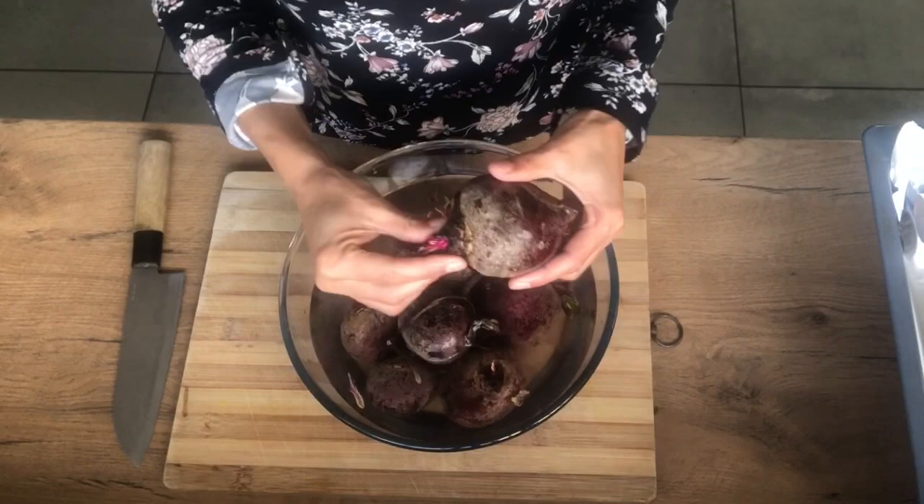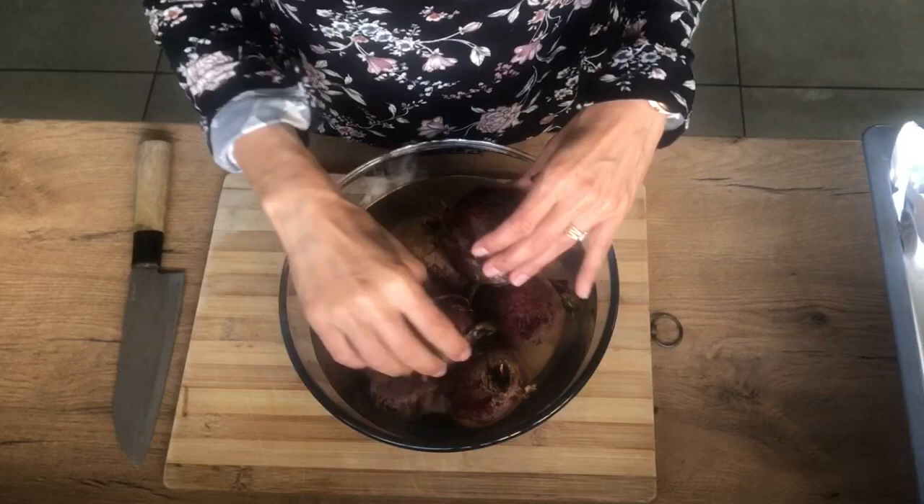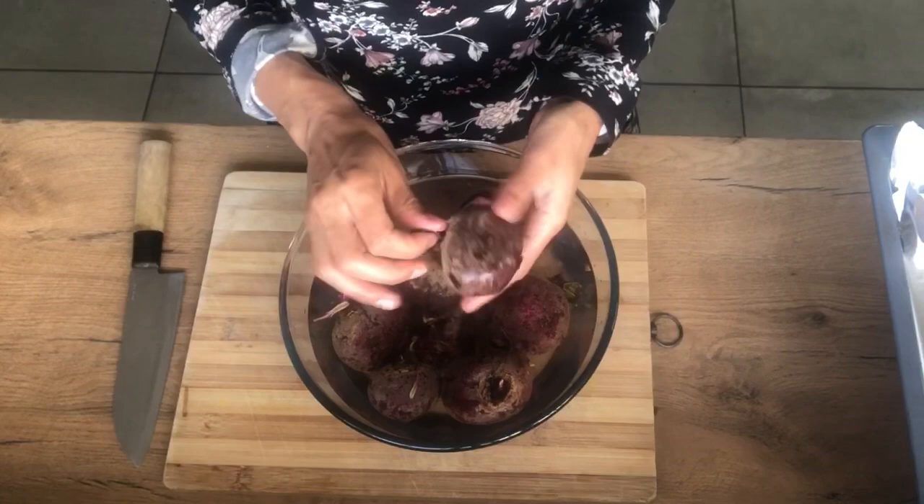Alright, so we've got our beetroots which I'm just cleaning in water to get all the gunk off. We're going to cut off all the leaves on the top and all the roots at the bottom, and after each one is cleaned we're going to put them onto foil and roast them in the oven. Let's get cracking.